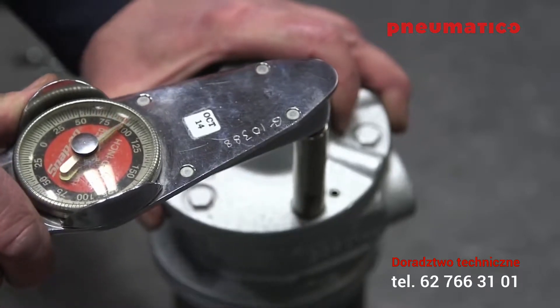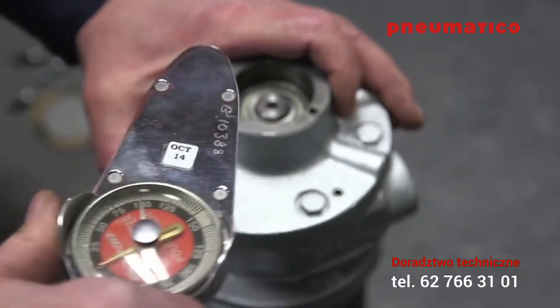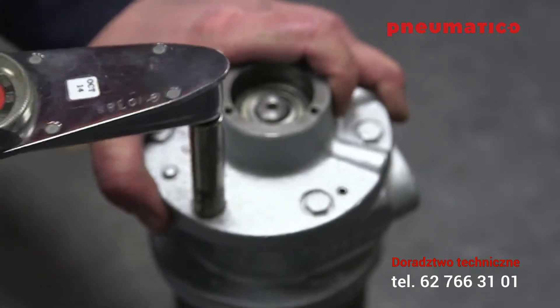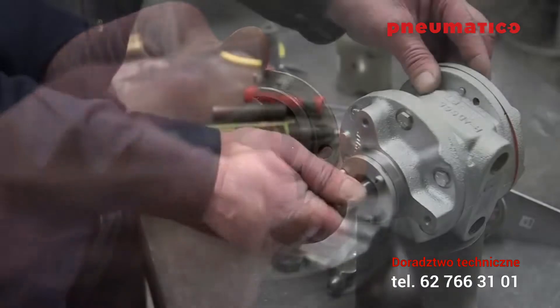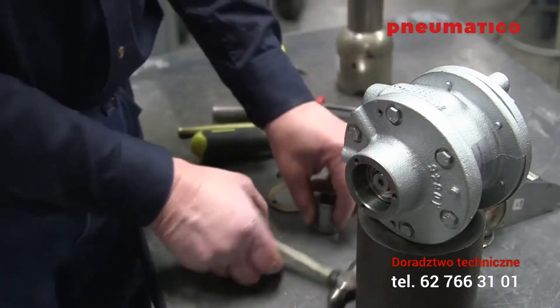Install the new dead end bearing using the arbor press. Torque the dead end plate bolts to 100 inch-pounds — use a Phillips head screwdriver for the 4AM NRV 50C, or a 7/16-inch socket for the 6AM NRV 50C. Apply grease to the inside of the end cap seal and replace the drive end cap.